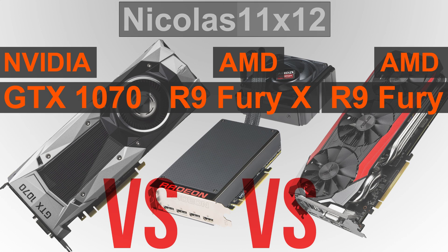Both the R9 Fury X and Fury feature 4GB of very fast HBM VRAM. The GTX 1070 comes with 8GB, but with GDDR5 memory instead. So for now, 4GB may be enough, but I seriously fear that amount could soon not be enough anymore, with games evolving so fast these days and requiring more and more VRAM.